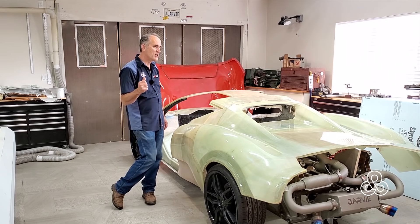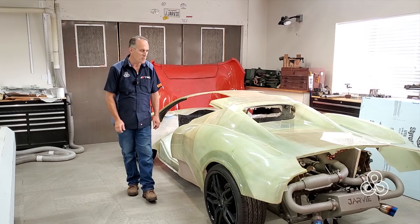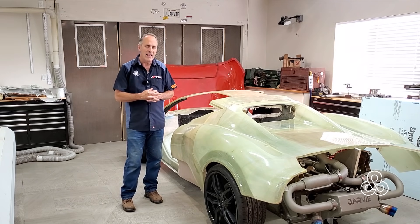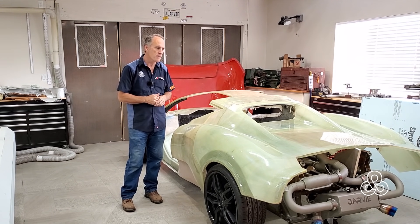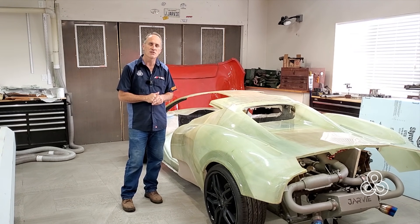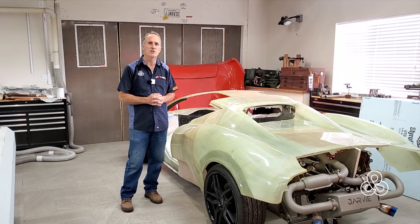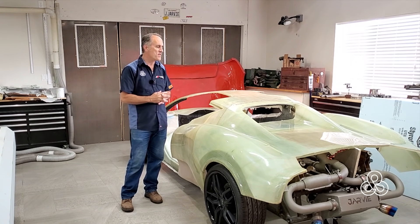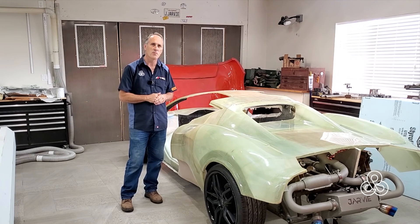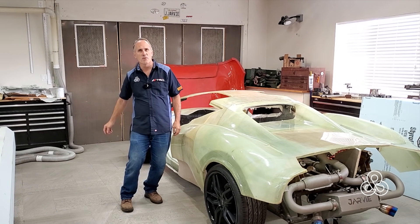Welcome today — we are going to look at this project. This is the Aerote Supercar project and you can go back and catch many videos leading up to this point. I estimate that we're about halfway done. A lot of the components are coming together, but now there's going to be lots of finishing and still more fabrication. We've been getting a lot of questions about things I would have done differently now that I'm this far along and I've seen some of the problems that have occurred. Let's go take a look.